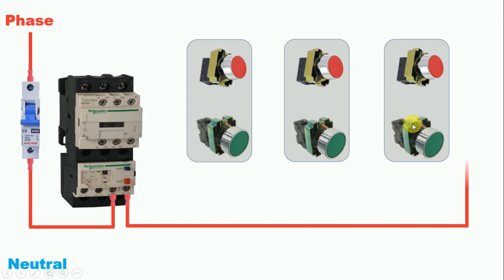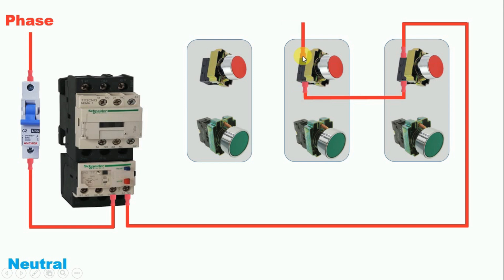Take the wire from terminal 96 and connect it to the incoming terminal of the first stop push button. The second and third stop push buttons are also connected in series — connect a wire from the outgoing terminal of one stop button to the incoming terminal of the next. Always remember: all stop push buttons are always connected in series, and start push buttons are always connected in parallel.